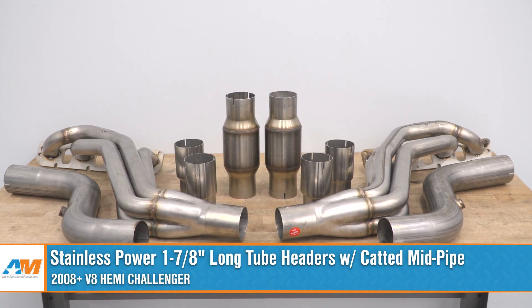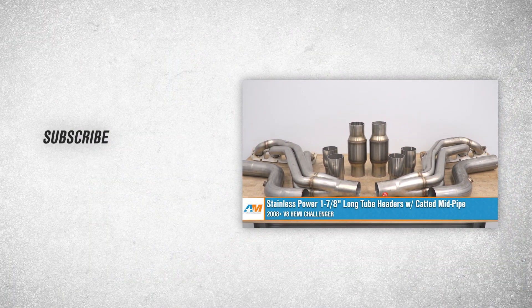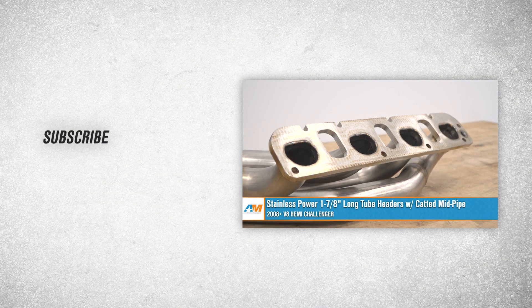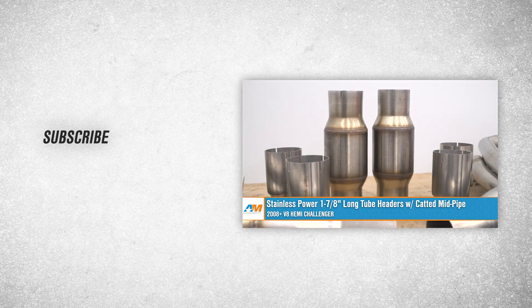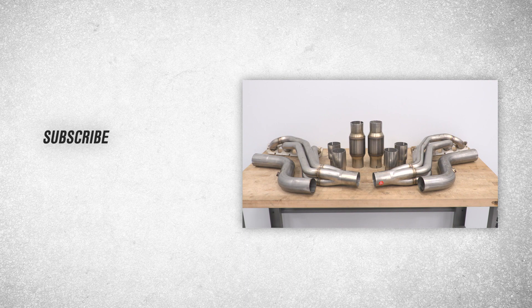Wrapping this one up: if you are looking for a quality set of catted long tube headers at a relatively affordable price for your Challenger, be sure to check out the Stainless Power 1 and 7/8-inch options right here at americanmuscle.com.